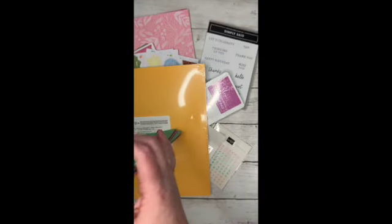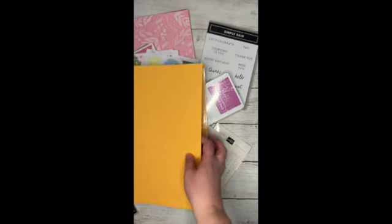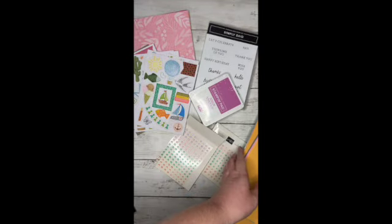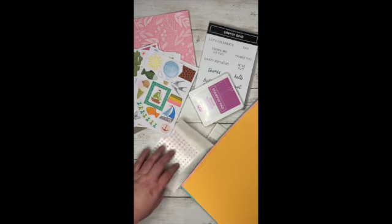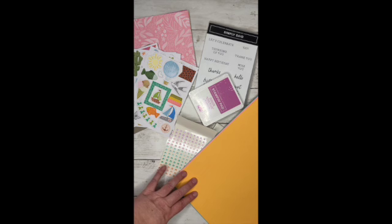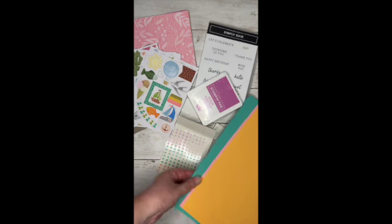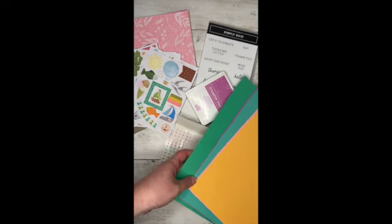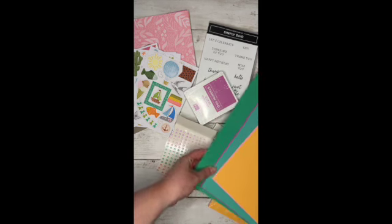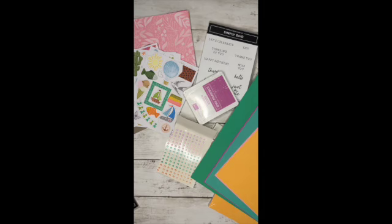So that is the in colors cardstock — I got two packs of those. They do have 8.5 by 11 in the cardstock, but I'm used to 12 by 12. Lila just knocked something over! I'm used to the 12 by 12, so I just grabbed the 12 by 12.